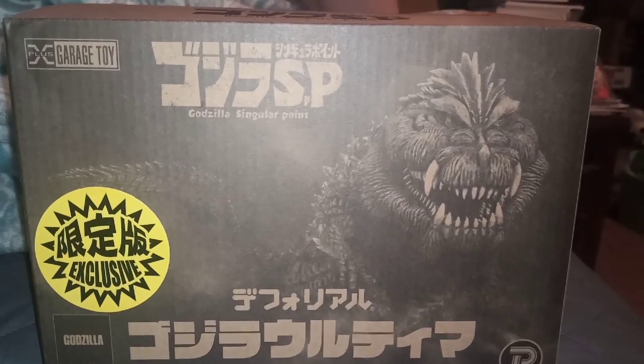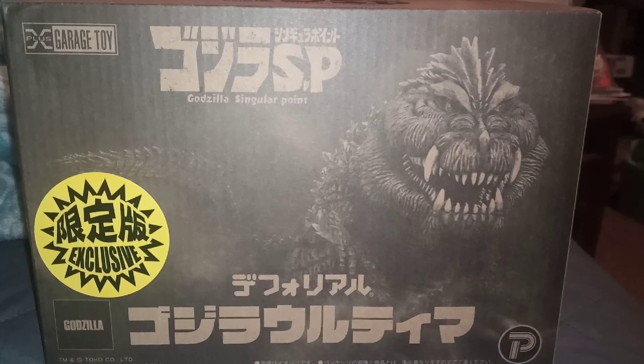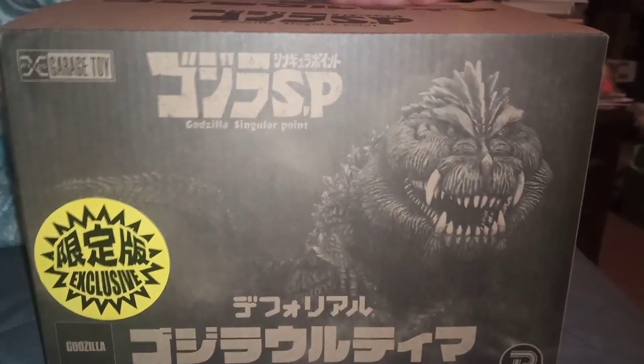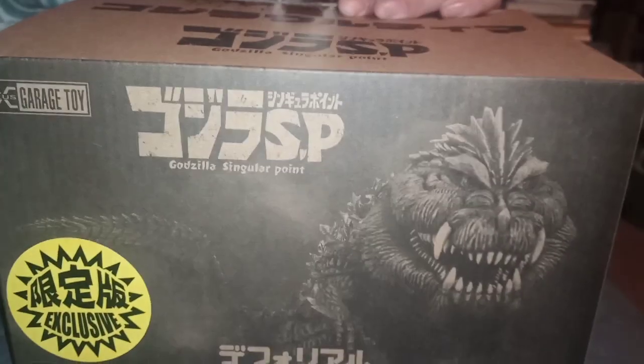Hey guys, welcome back to my channel. Today I'm going to be unboxing a look-exclusive death row of Godzilla Ultima from Godzilla Singular Point. So without further ado, let's open them up.